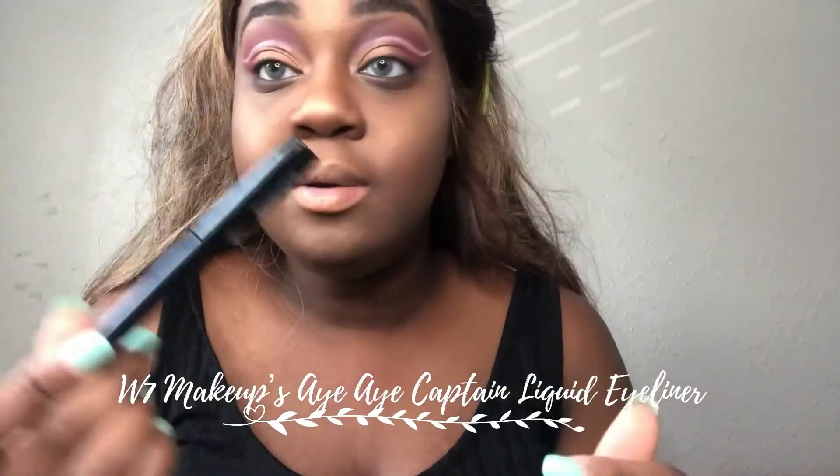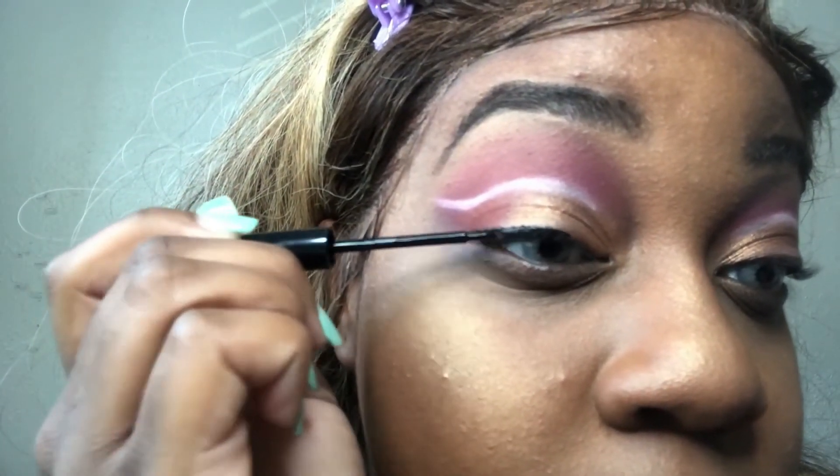Look at that — beautiful! I have to rub it back and forth for it to show up a little bit. Next we're going to move on to the eyeliner. This is the I.I. Captain from TJ Maxx — I was already in there and this was like $2, but the best $2 of my life because it works. We're going to do a double wing. I hope I don't mess up on camera — usually I do the best. It's like a one-shot deal for me.